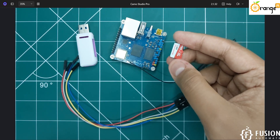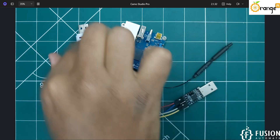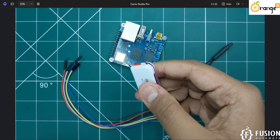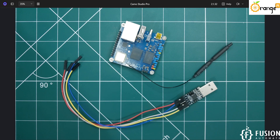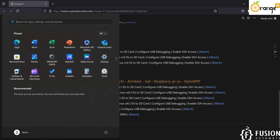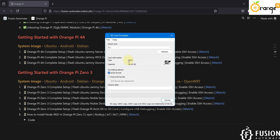First, we will use the SD card and flash the operating system for our Orange Pi 03. Insert the SD card into the SD card reader and plug it into your system. We will format the SD card using the SD Card Formatter tool, running it as administrator. Here you can see a 64 GB SD card with 58.24 GB usable capacity. Click Format, press Yes, and once formatting is done, close the tool.